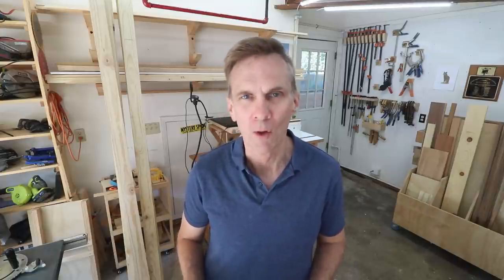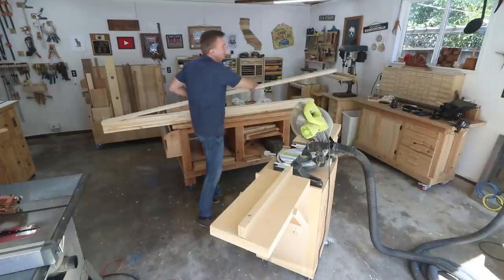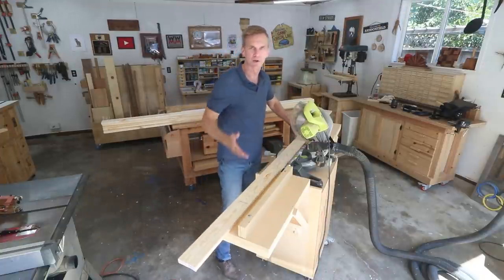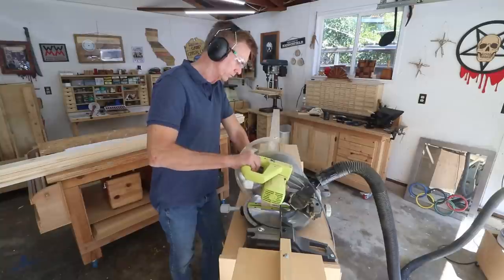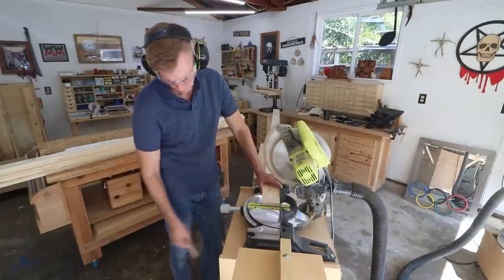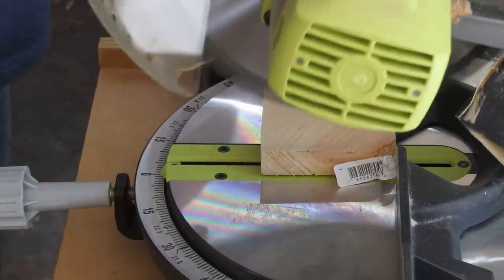So this time I decided to take it all back to basics. I wanted to make this as simple as possible yet functional. It's only going to require 12 1x4 boards, and I'm only going to need my miter saw and a drill to put it all together. This project is so simple you could also make it using just a circular saw if you didn't have a miter saw. The ends of these store-bought boards are sometimes rough or not quite square, so I always like to cut them off first.